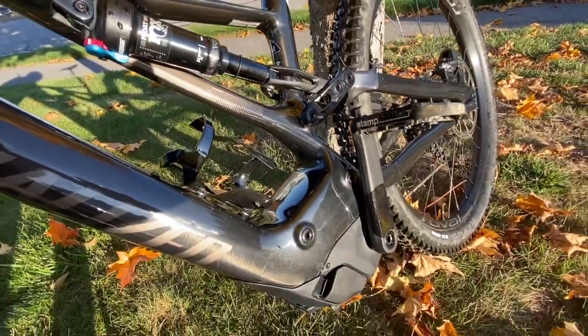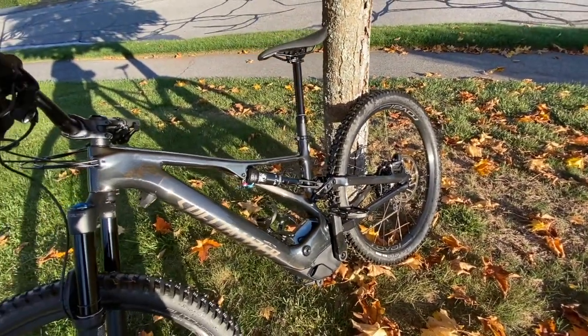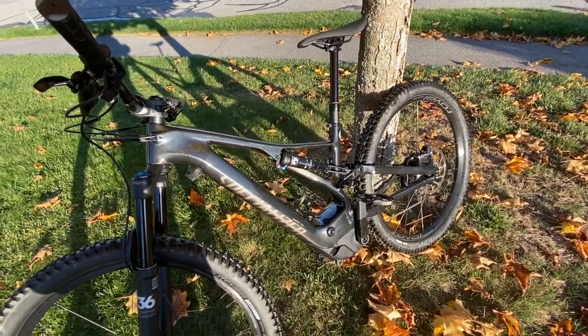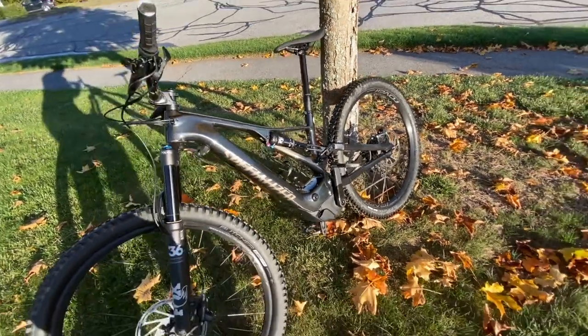At 57, I come from a roadie background that moved away from cycling into motorcycles with dirt bike riding and even some amateur road racing. My knees are junk and mashing up the hills of New England aren't much fun to me, so I decided to try this e-bike thing out.